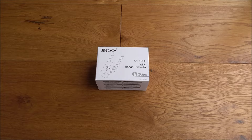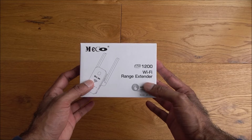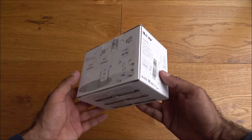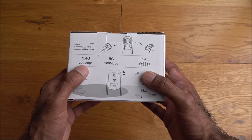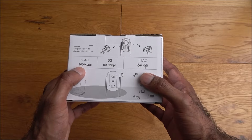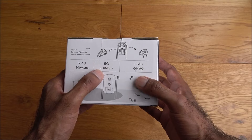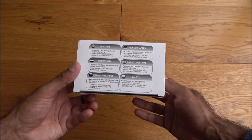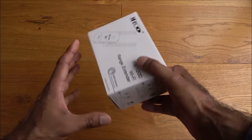In terms of connectivity it supports both 2.4G and 5G. Let's have a look at the packaging — very simple packaging, all in black and white, basic details about the product. The speeds you can achieve with the different connectivity: 2.4G at 300 megabits per second and 5G at 900 megabits per second.